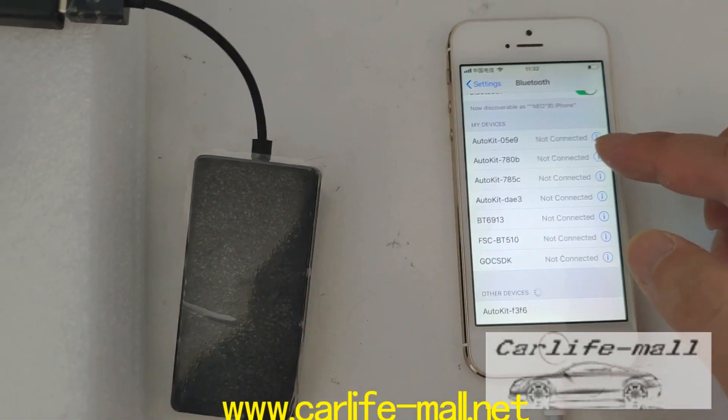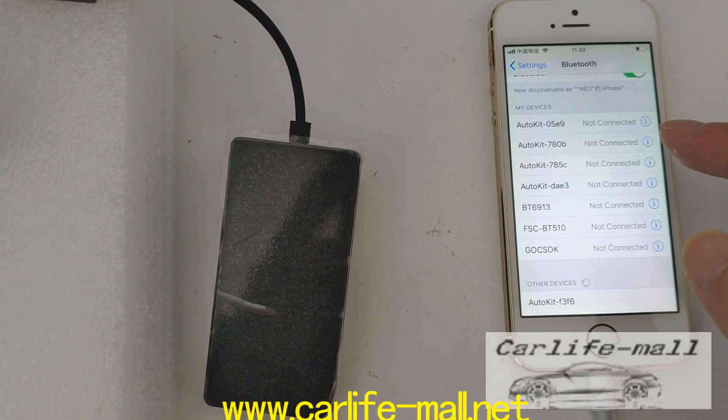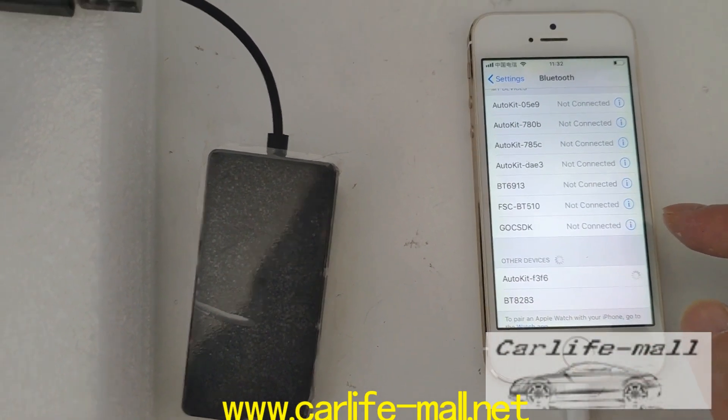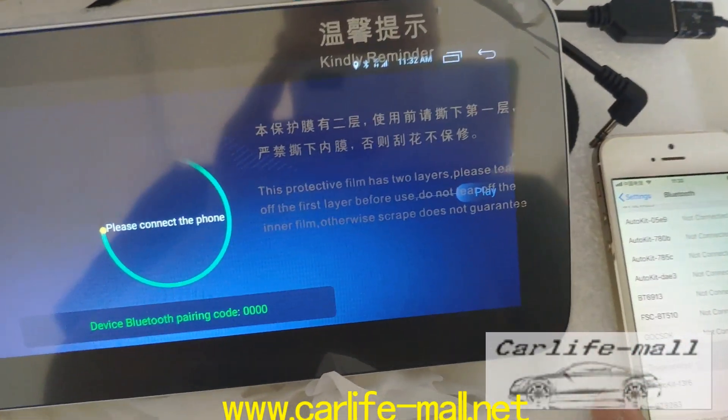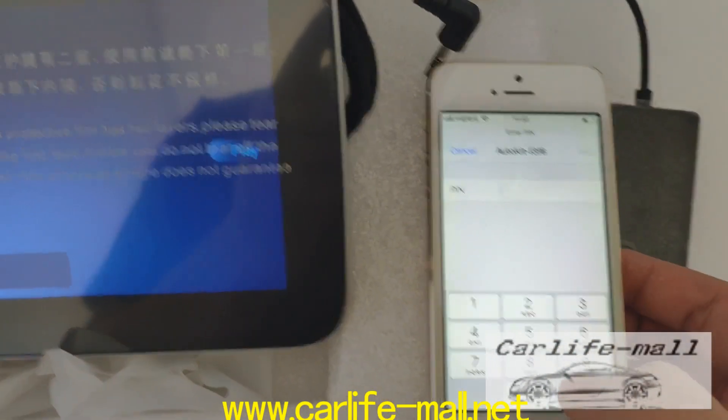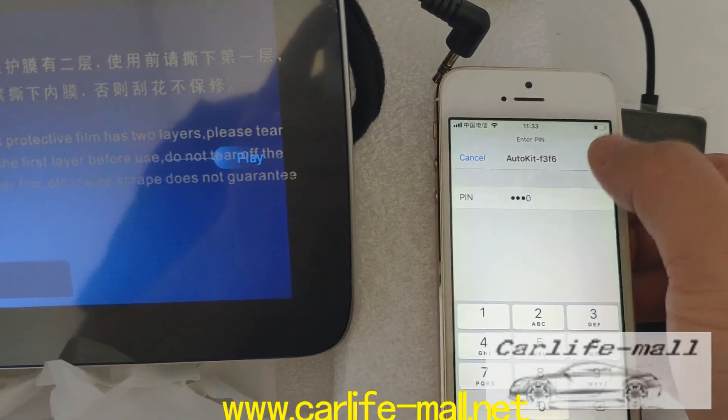Find the F3 or F6 device — this one. Click it. Check the code is 4-0. Click pair.